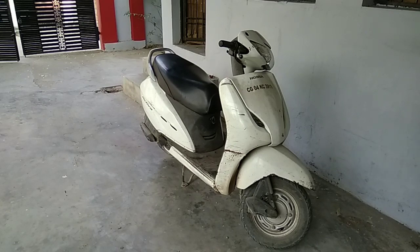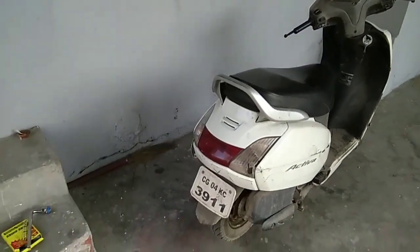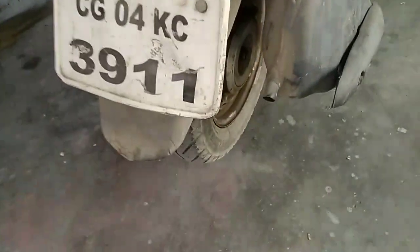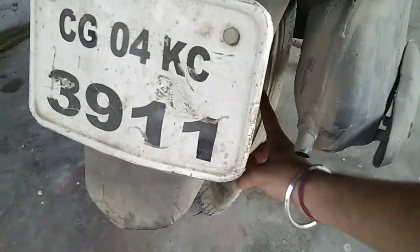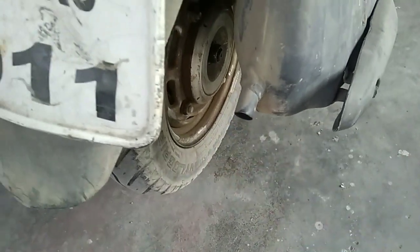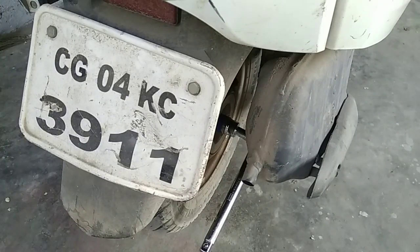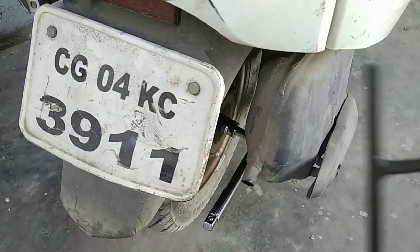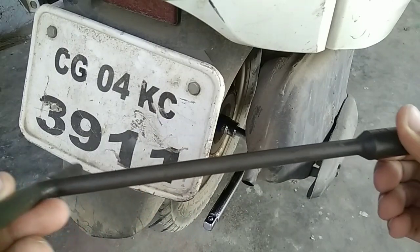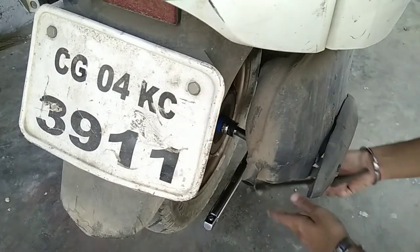To change the brake shoe we need to open the wheel, and to open the wheel we need to open this nut — as you can see over here, this one. We can't open the wheel like this because the wheel will try to move, so we have to place something — or if you have any steady metal rod, you can place it right there on this side.